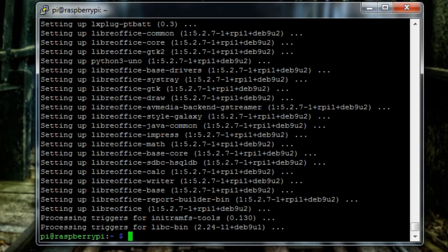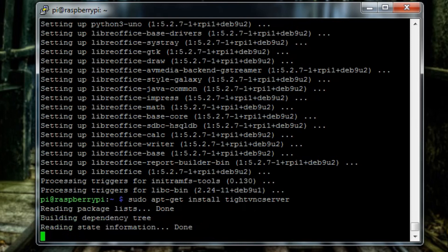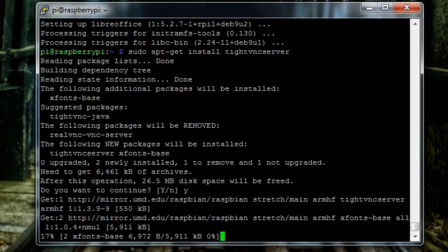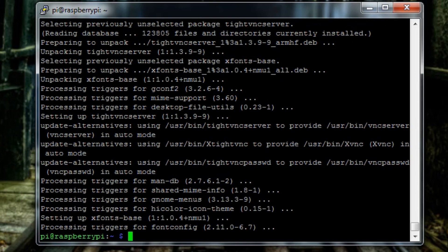When that's done we're ready to install TightVNC Server, which is what we're going to use to remotely connect to the desktop. Type 'sudo apt-get install tightvncserver' — all one word — pause the video to see what I typed, then press Enter. It will install TightVNC Server and ask if you'd like to install it, so hit 'y' and Enter.